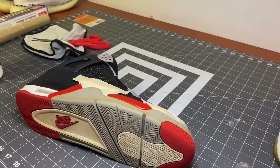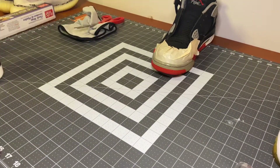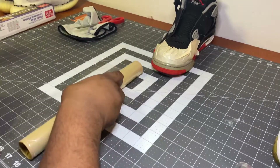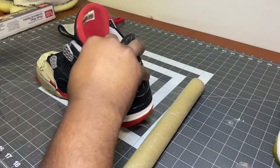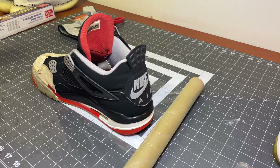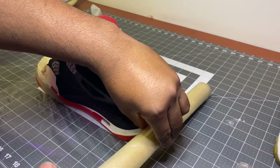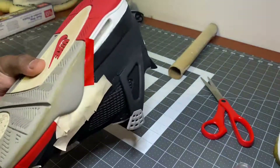We're gonna get our sole sauce ready, but first I gotta get my plastic wrap and make sure I get it fitted — it doesn't need to be that long, just cut it right there. Now that I've got it fitted, we can go ahead and start to apply the sauce.